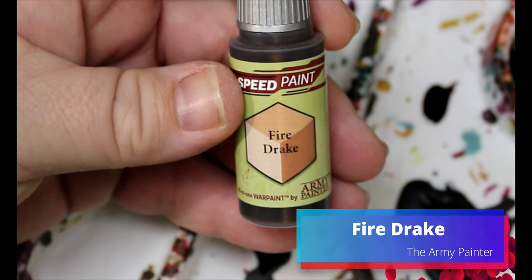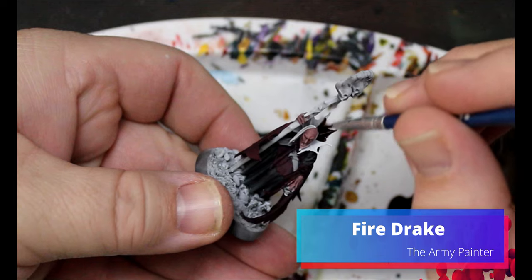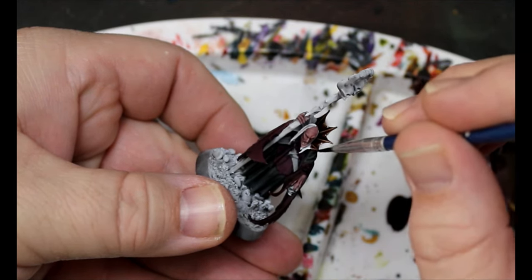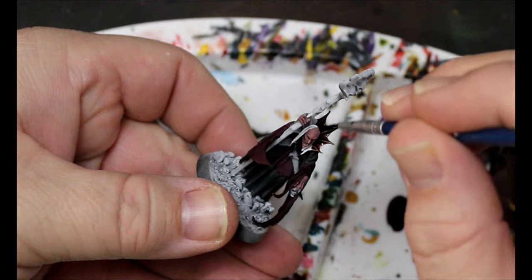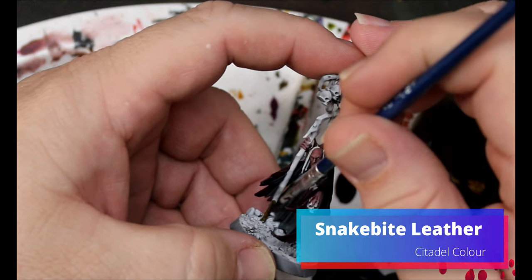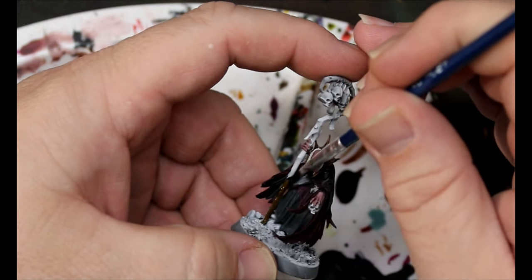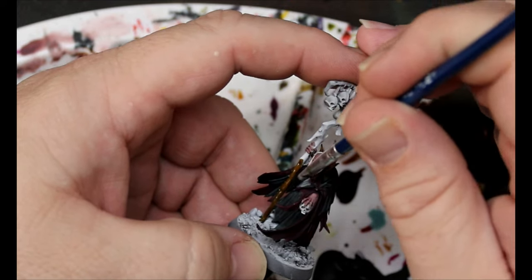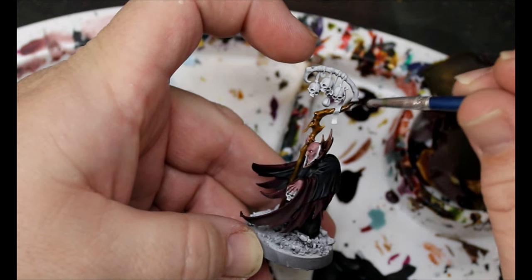Then we're going to take some Fire Drake and this is going all over that frill he has around his neck. Then we're going to take some Snakebite Leather, and this is going all over any of the wood he has — the staff that he's holding and also the cover of the book that he has tucked under his cloak.